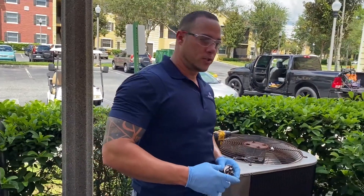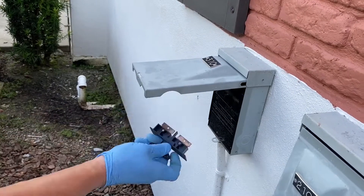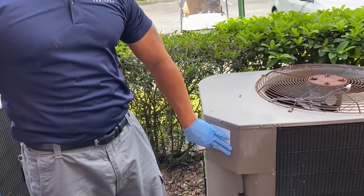Before you start, make sure you take the disconnect off the unit and set it on top. This is how your capacitor looks, and it's located on the electrical box side of the AC.